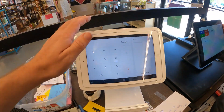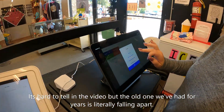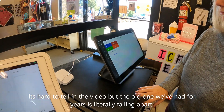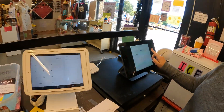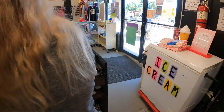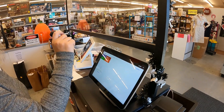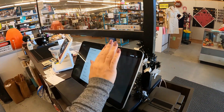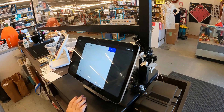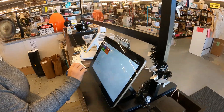At the moment we still have the old Square register hooked up. Here's the new one — we're just trying to get all the categories changed and everything edited, so we have both hooked up. But this is the one we're still using until we can get everything changed in the computer, because there's a few things we have to edit and get set up correctly. There's probably some stuff that you'll play with and figure out that we can do.